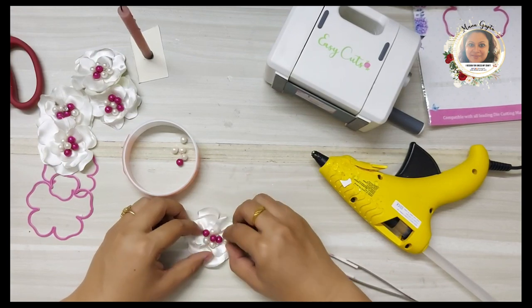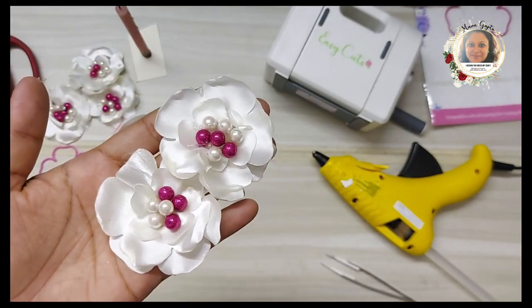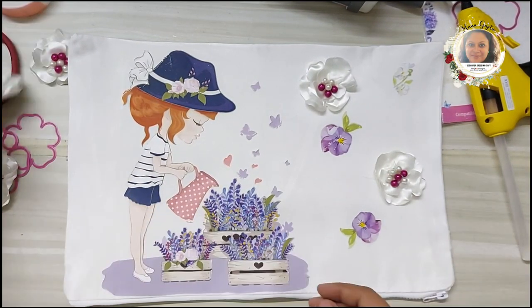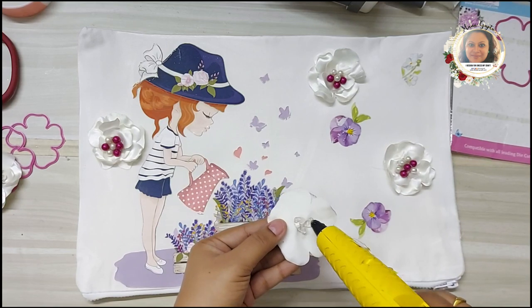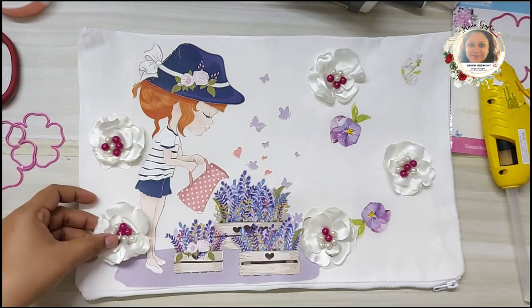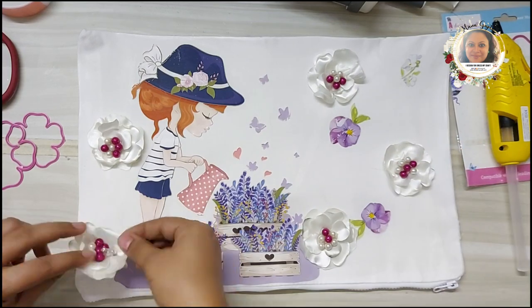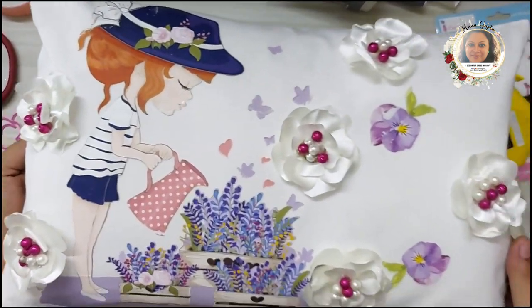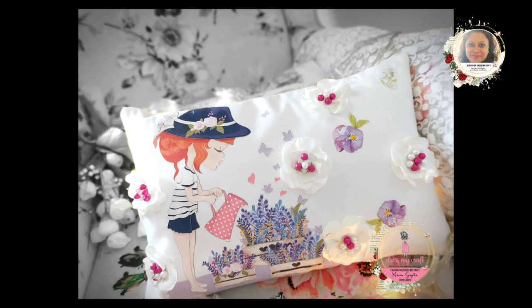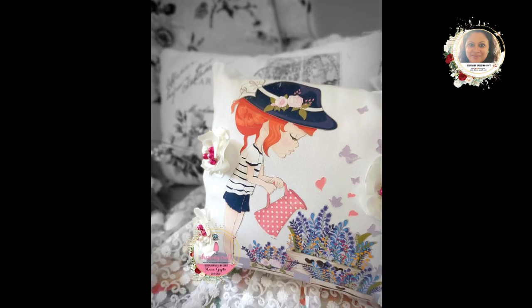Just be very careful when using the flame and the glue gun. The flowers are ready and now we'll place them on the cushion cover. I'm really happy with the outcome — it turned out even merrier and brighter than I imagined, and my daughter loved it! The fabric transfer sheets are very economical and easy to use, so go ahead and make something for your home decor. I hope you liked the project — give me a thumbs up and comment to let me know. Thank you for watching!